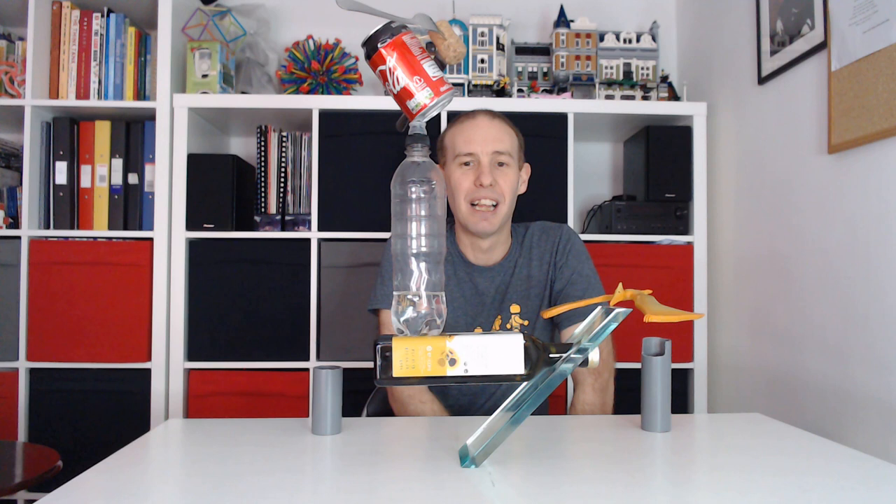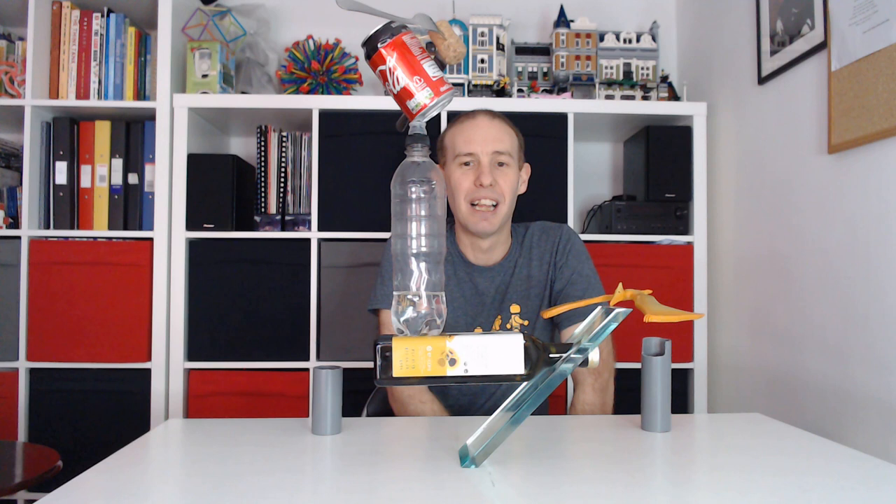Have a go and see if you can make your own sculptures. Even if you can't build the full thing, have a go with a can, have a go with the bottle and the can, have a go at making the fork-cork pterosaur. Have fun — I'd love to know how you get on. Thank you for watching.